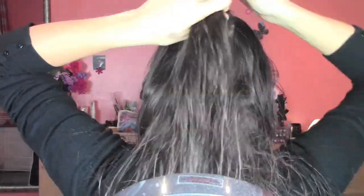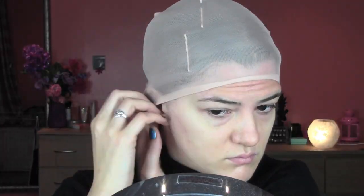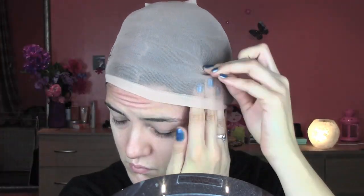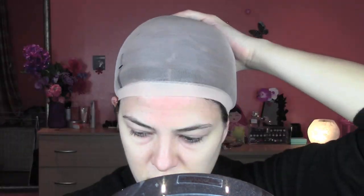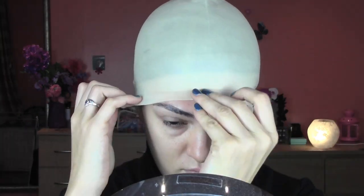I already showed you in the previous video how to apply a bald cap, but in this video I'm gonna show you the accelerated version. So I take a section in the back of my head in a square shape and I hold it with some grips. Then I divide my hair into sections in the front and I twist them in the back of my head and stop them with some grips. Now I'm gonna put this wig cap on my head, removing the grips either by making a hole or pushing them under, and the part in the back I'm gonna just hold with some grips.